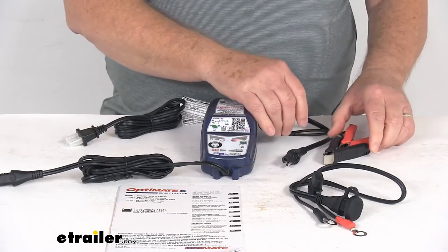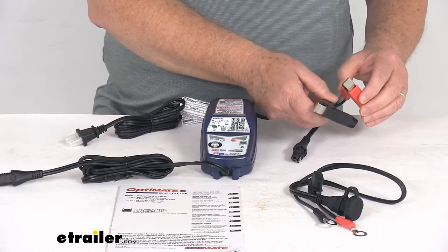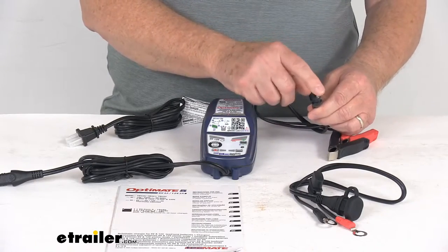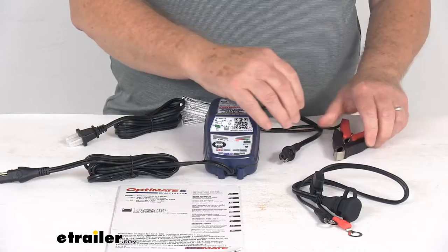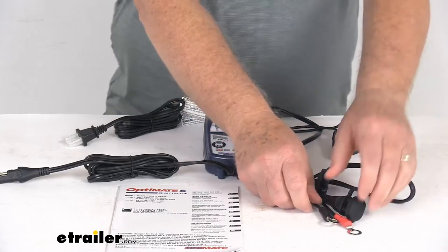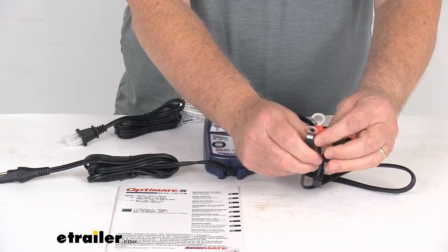It comes with two different types of connections. We have the standard battery clamps that will provide a nice, quick, easy way to connect to your battery. And on this end is the SAE connector. Total length on this cord is about 20 inches. The other way, it comes with a more permanent connection — this is the eyelet connection — which will let you make a secure connection to your battery terminals.